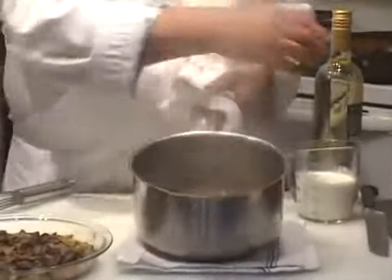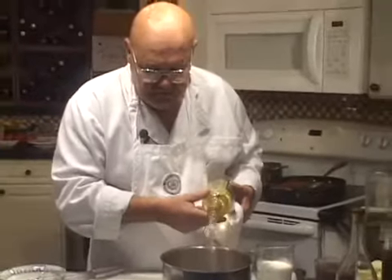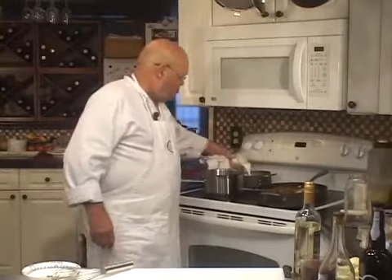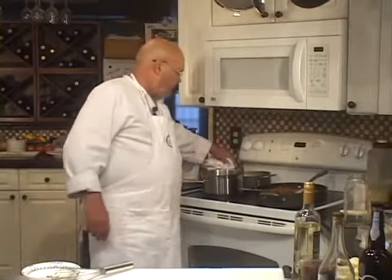After five minutes, it's about a little bit more than 50% reduced. Step three: I'm going to add about a cup and a quarter to a cup and a half of white wine, and we're going to reduce this by 75%. Meanwhile, we're going to take a cup of heavy cream and reduce it to sauce consistency back here. We're going to add that reduced cream towards the end of the finishing process.